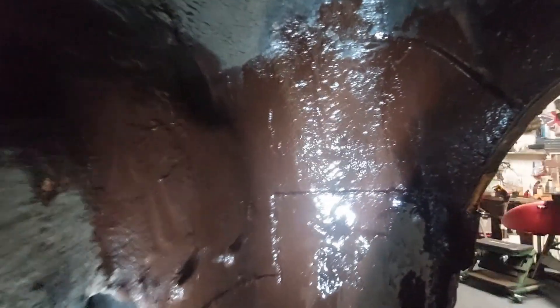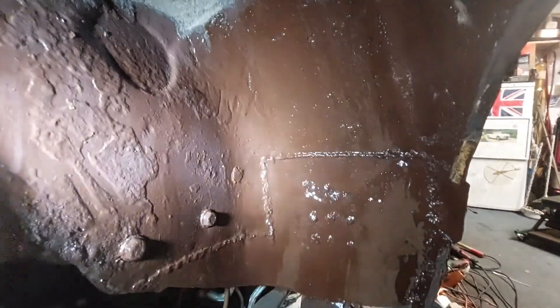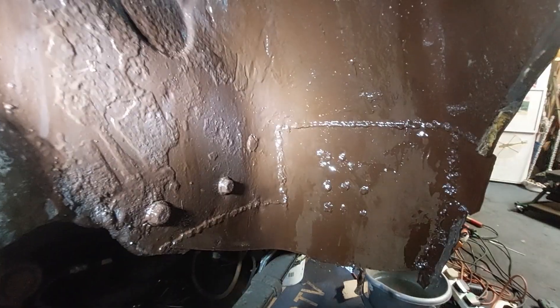I painted the bit that doesn't need any more work at the moment. Look at the weld down there - let's get a bit of picture on that. Yeah, that patch has gone in quite nicely.